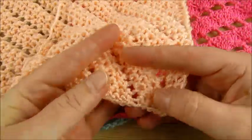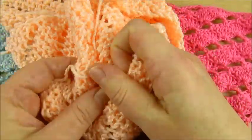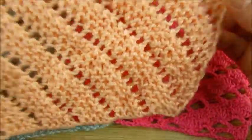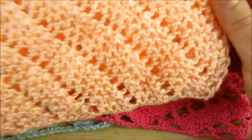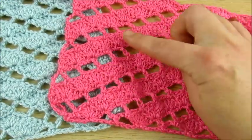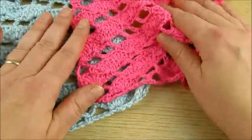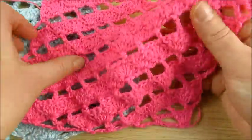Before, I made something similar for knitting. Knitting is more soft and stretchy, but for those who don't know how to knit, I made a similar diagonal pattern for crochet — this is also nice.